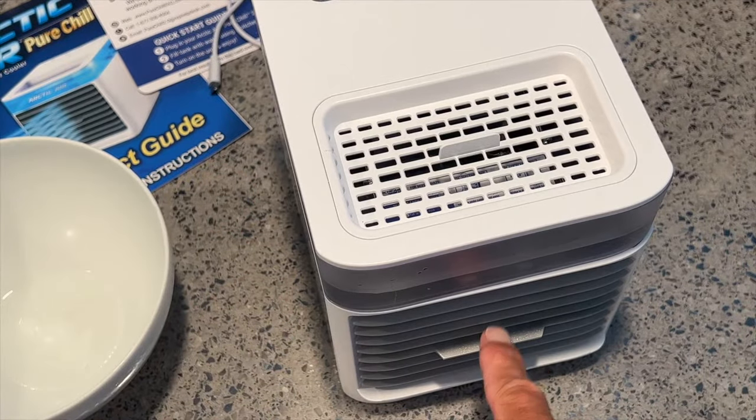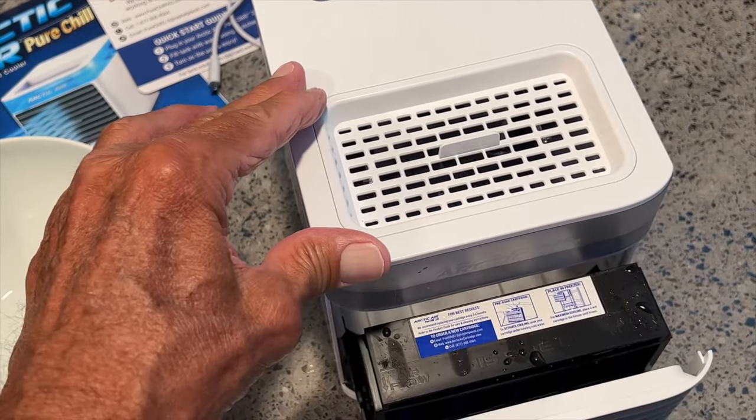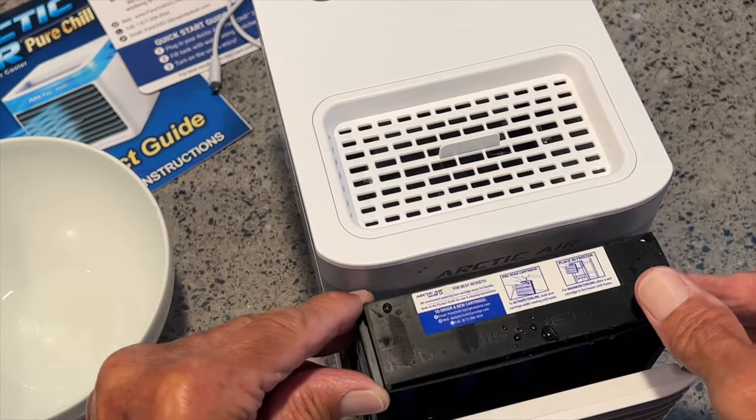Let me show you how you find your cartridge. It's in here. Pull this like that. Pull it out. It slides straight up.